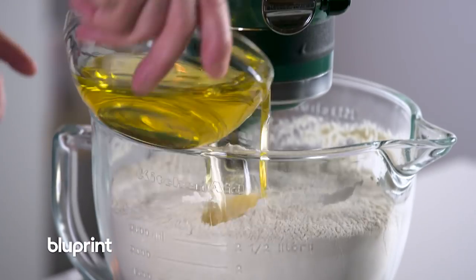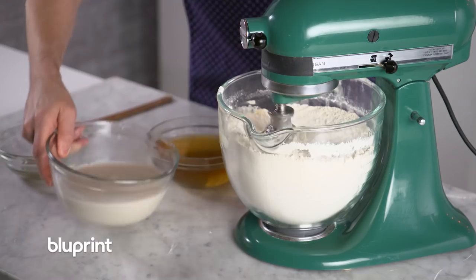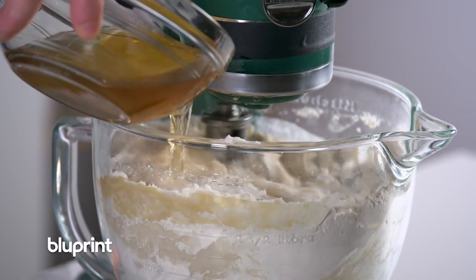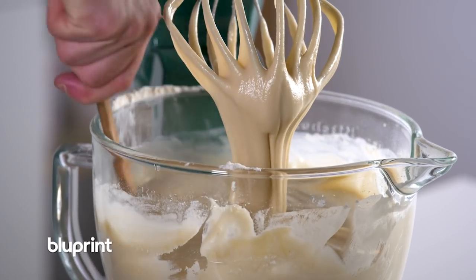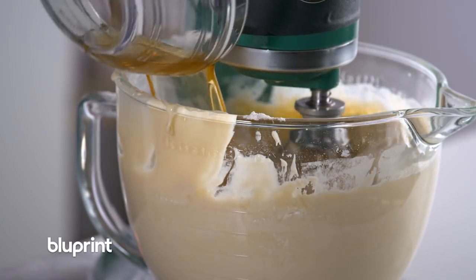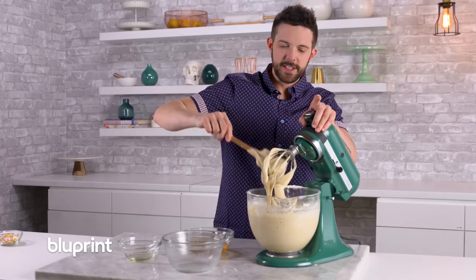I'm going to add the oil, then add milk and most of the water. This is going to make a thick sort of brownie batter. I'm going to scrape it — this will help rid any of the lumps and then we'll add the remaining liquid when we're finished.